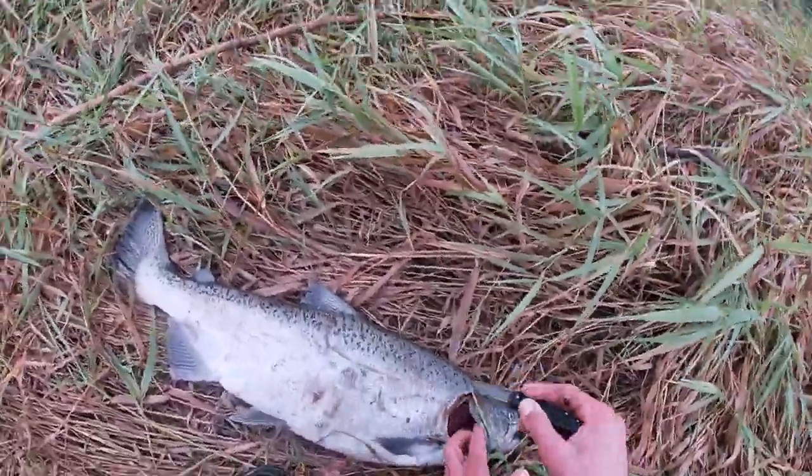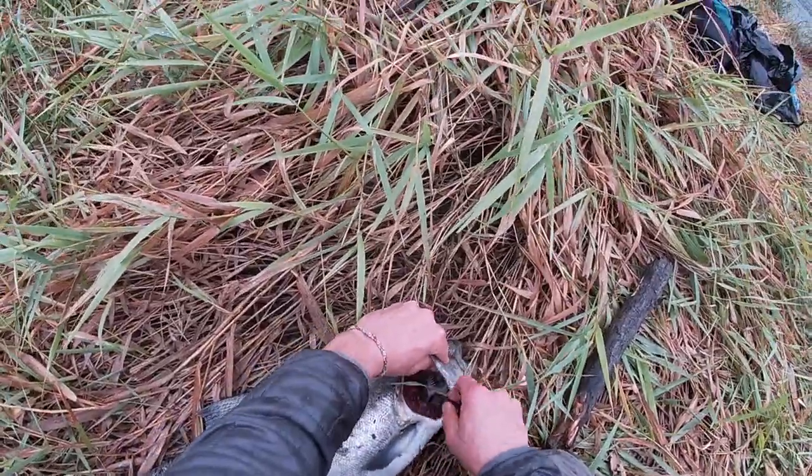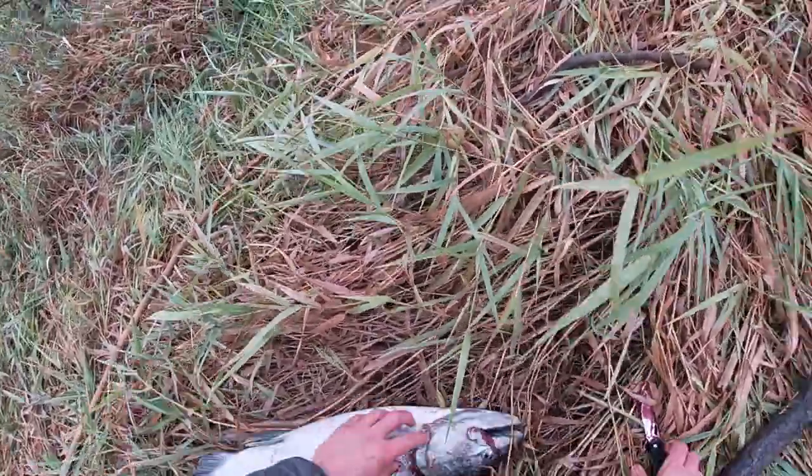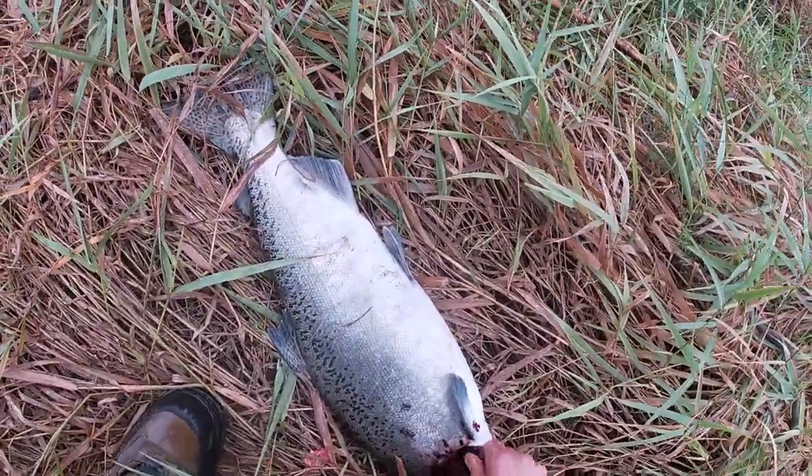First thing you want to do is get those gills out. Lift the gill plate, cut right through them, and that bleeds the fish. There you go.